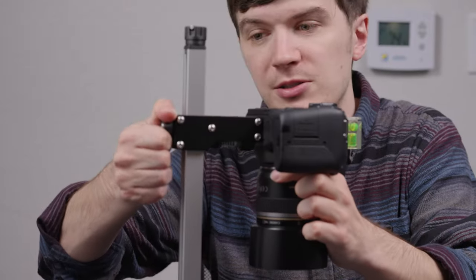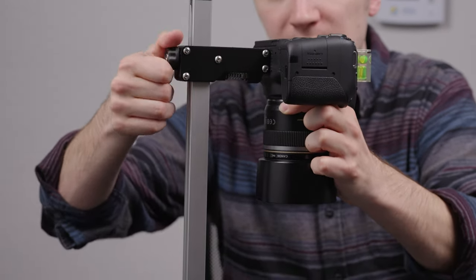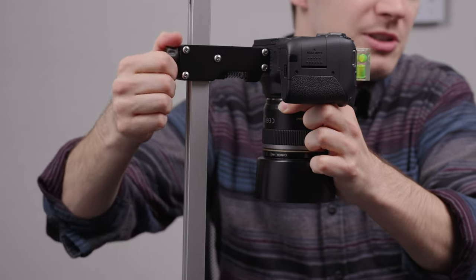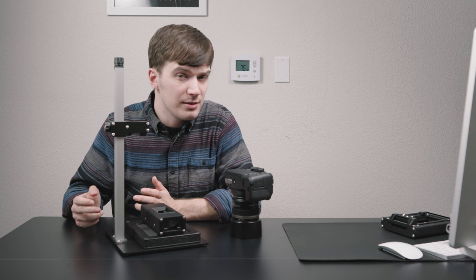The new head design of our Basic Riser Mini makes it easier than ever to smoothly adjust your camera's position and then keep scanning. Simply undo the knob at the back of the head and the head will freely slide up or down. Stop at your desired position and lock the knob back down.